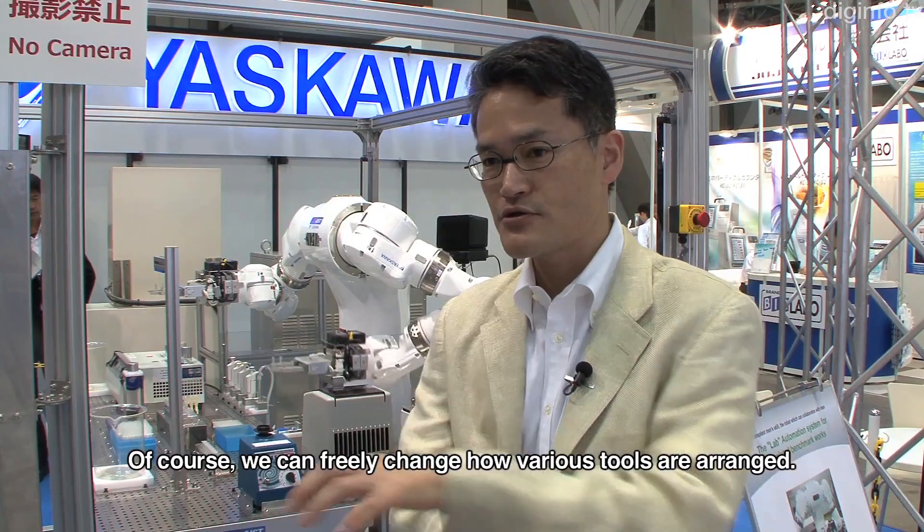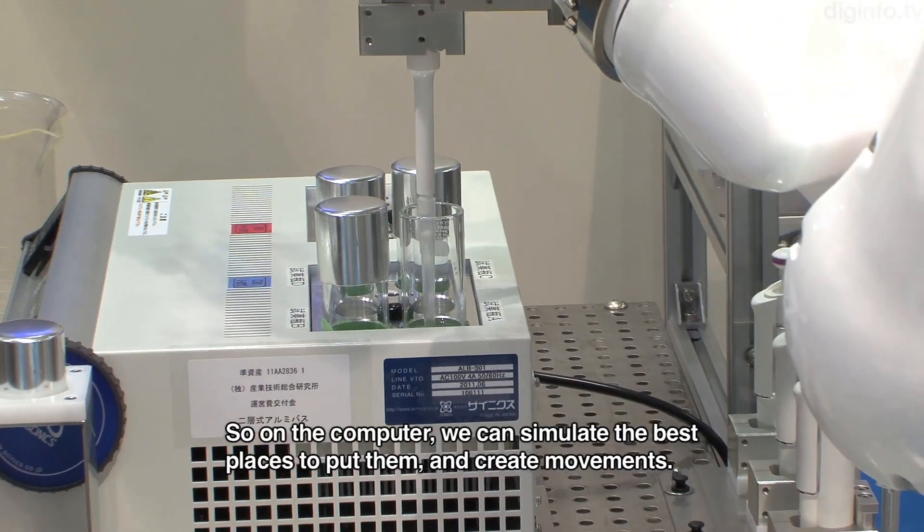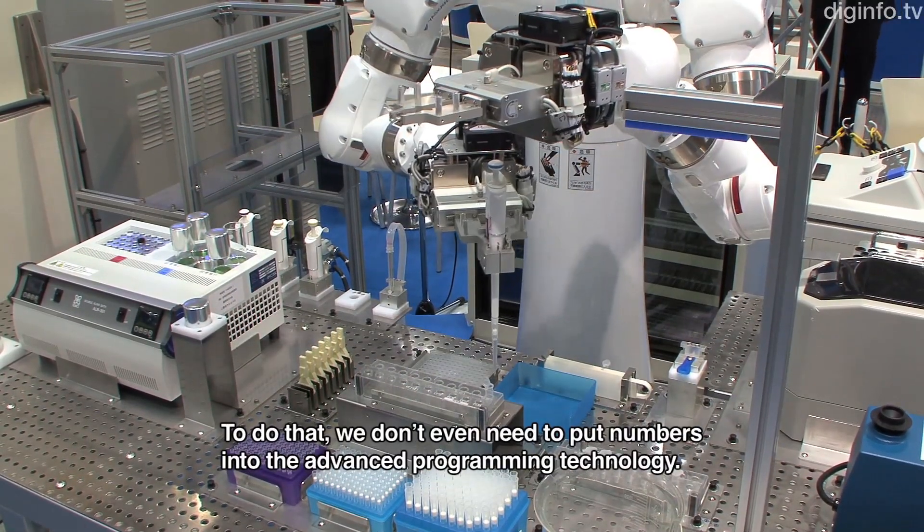You can easily replace various tools, and create movements in the computer without the need for a large amount of programming.